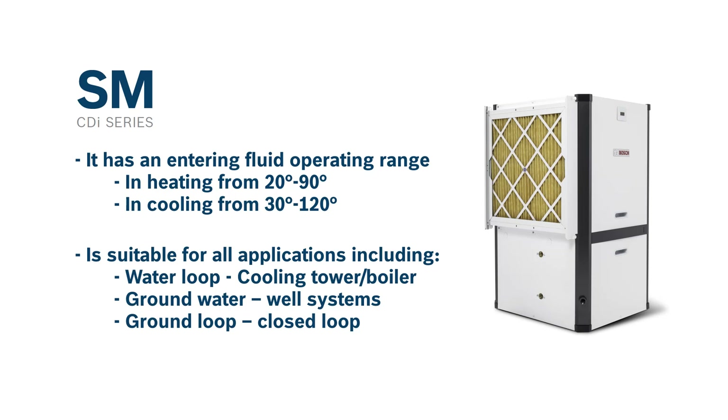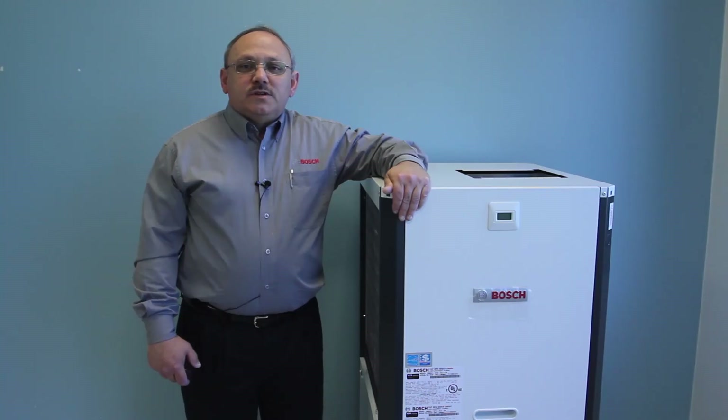The SM model provides the best combination of performance and efficiency available in the market today. It is loaded with great standard features and has a wide range of optional features available, and we will cover all of those throughout this video.